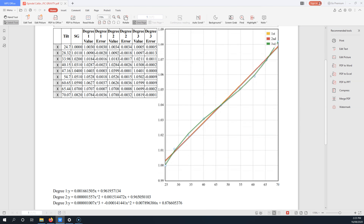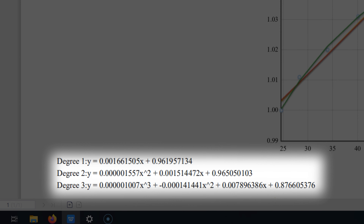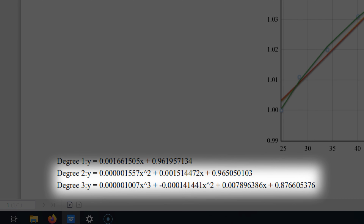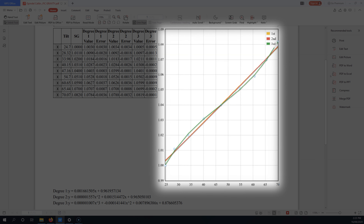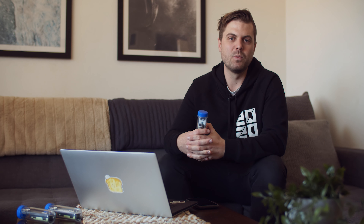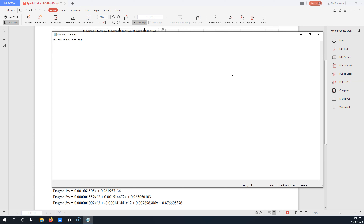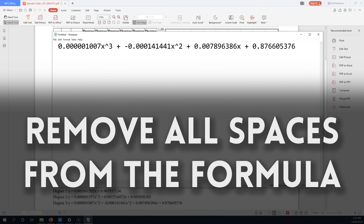We need to modify this formula slightly in order for Brewfather to understand it. Depending on how many points of calibration you've done, you'll have three different formulas to work with: degree one, two, and three. Degree one is based off a two-point calibration using the top and bottom points, while degree two and three are based off multi-point calibrations. You can see the difference in how these formulas read gravity on the graph on the right. I'd recommend using the degree three formula for the most accurate results, but any formula will work.